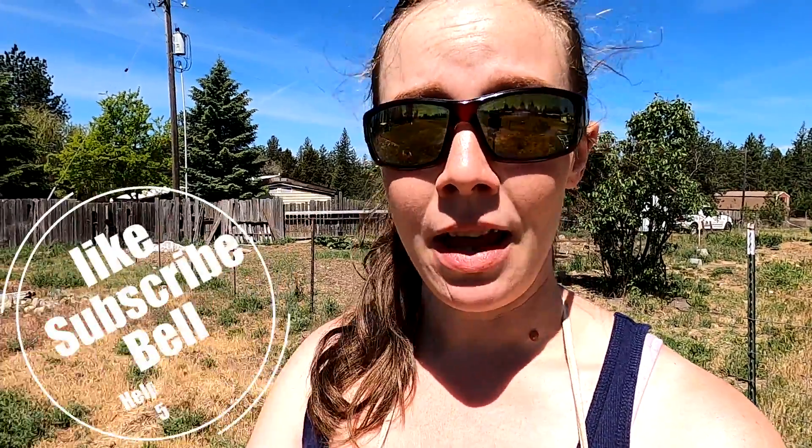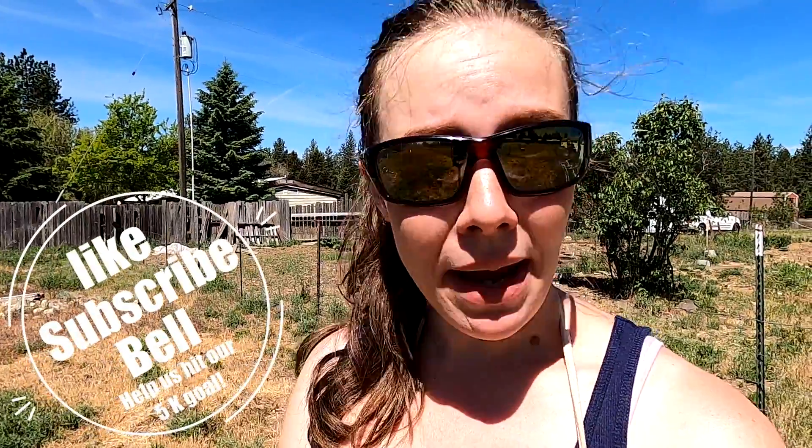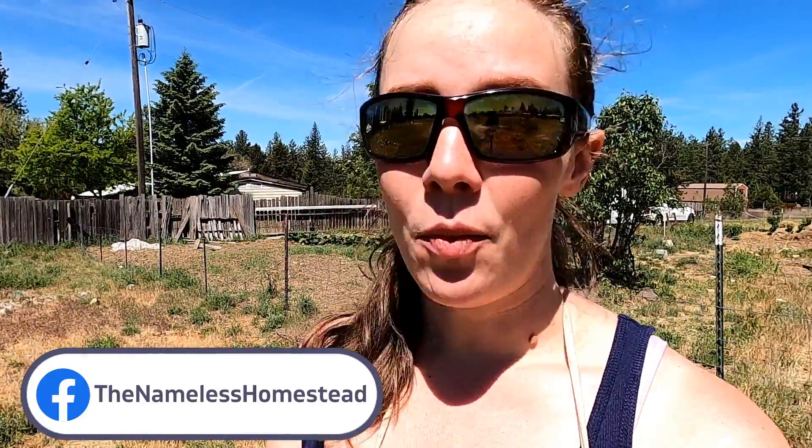If you like this video and you're interested in having me try out more gadgets and showing you what I discover as we figure out this whole homesteading thing from the ground up, please hit the like button and let me know that's the sort of content you're interested in. Make some suggestions down in the comments, because I'm still learning so much — and any small, simple tool that can help us save time and energy is invaluable. Don't forget to hit the notification bell so you can be notified the next time we upload or go live. See you next week!